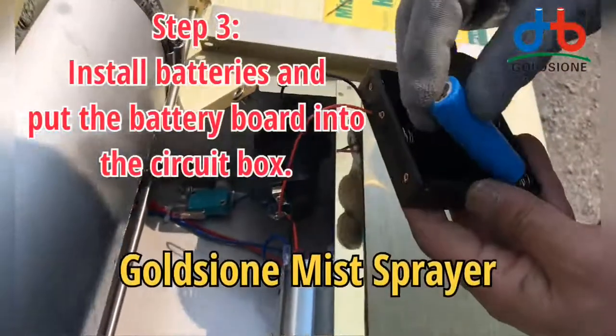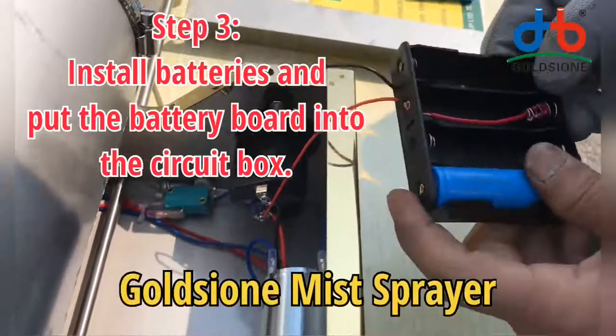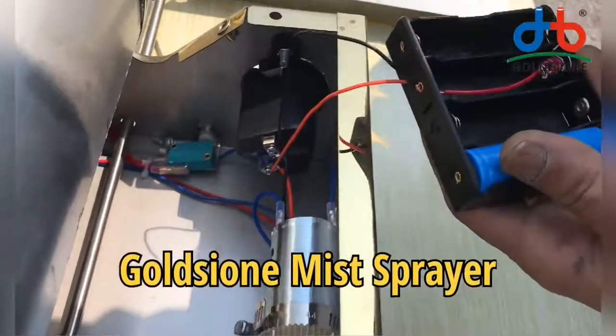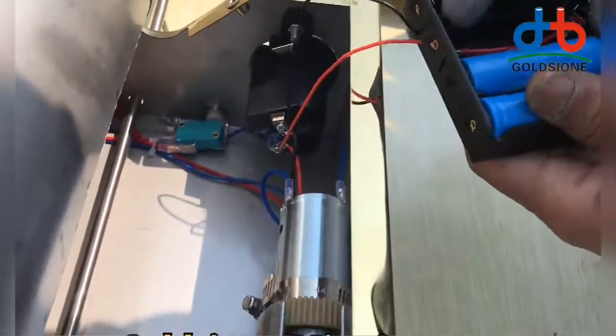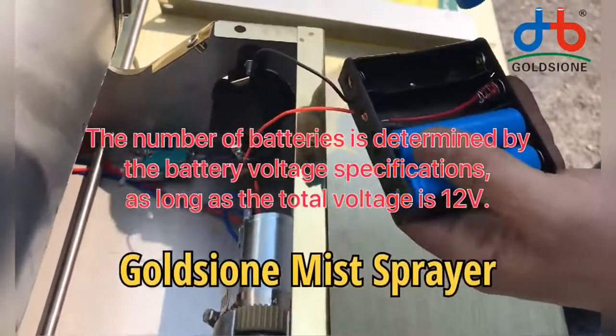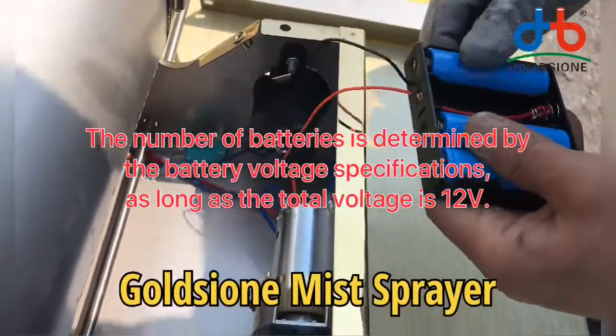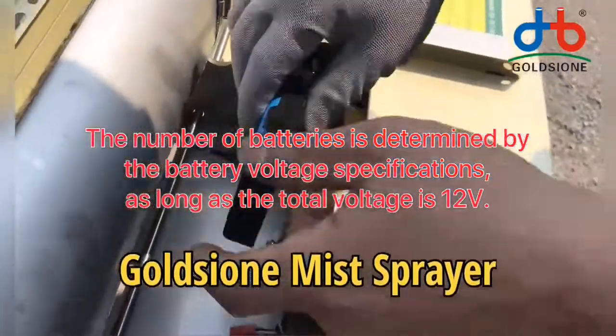Third, install the battery and put the battery board into the circuit box. The number of batteries is determined by the battery voltage specifications, as long as the total voltage is 12 volts.